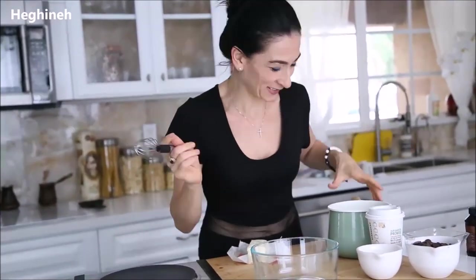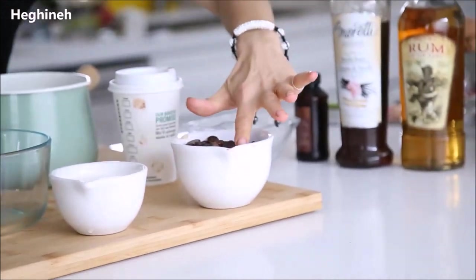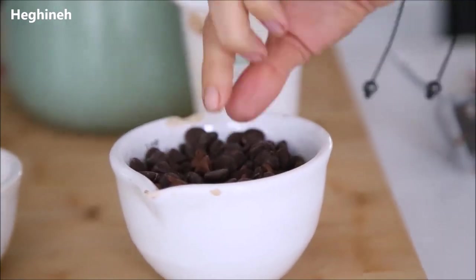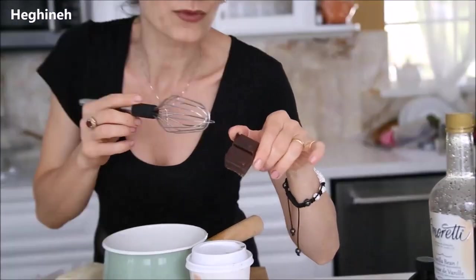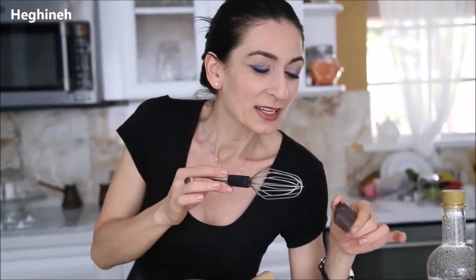The best homemade truffles — here's what we need. I have full fat heavy cream, heavy whipping cream. Then I have eight ounces semi-sweet chocolate. I also had a few milk chocolates I found in a small bag — I put them in, nothing will happen. Even better! If you like milk chocolate you can make it with milk chocolate or dark chocolate, any kind you prefer, but be sure it's a good quality chocolate.